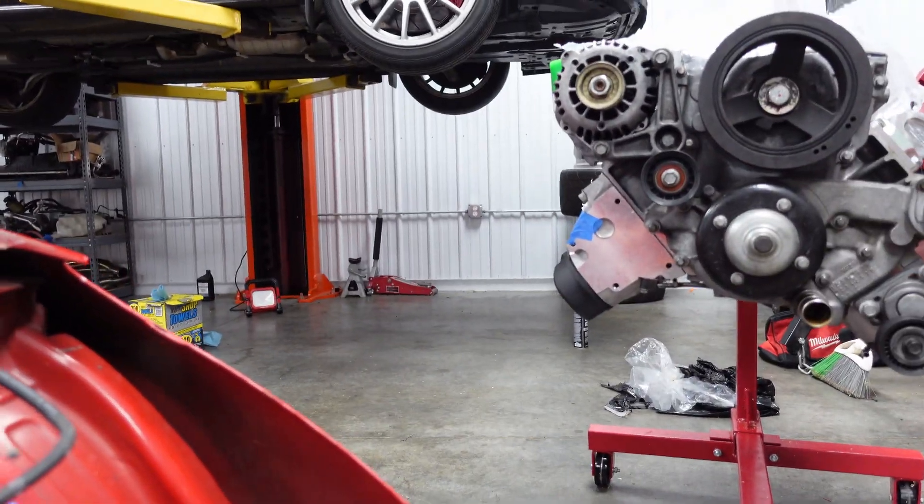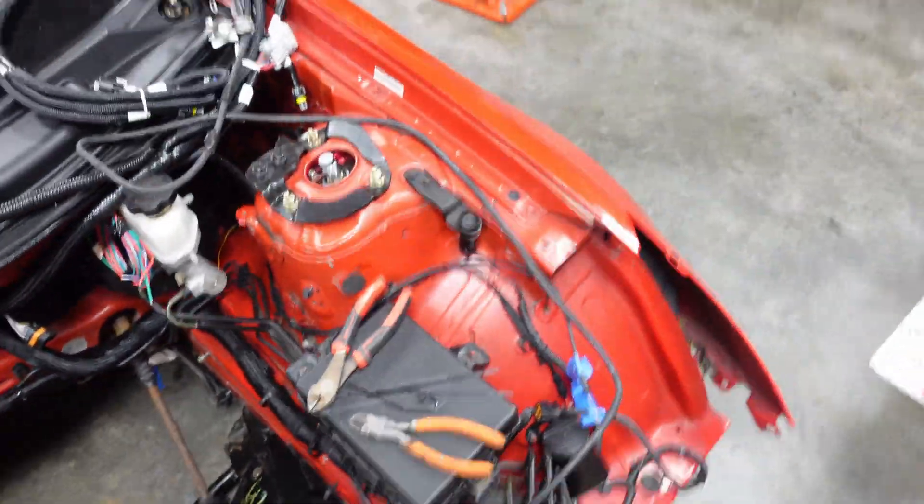I'm definitely calling it there. We got some good work done on both the cars. I think it'll be sufficient for tonight. We actually have beds set up here.